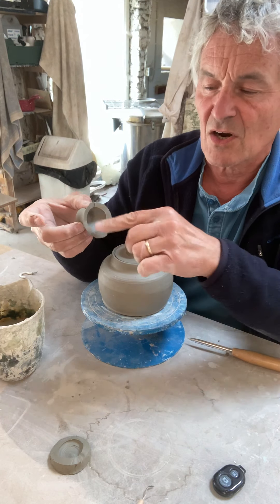Now we're going to use some slip. Slip is clay and water, nice and thick, and we're going to put that onto the spout.